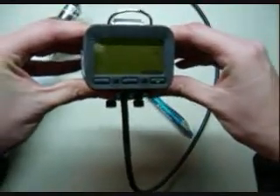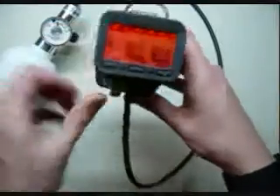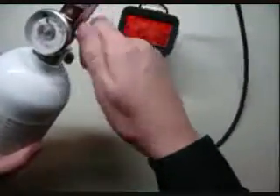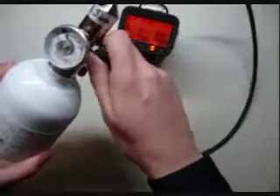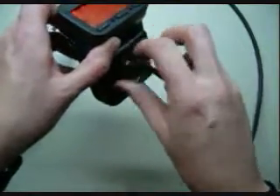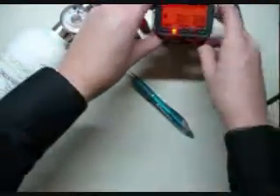Now it comes up with an AutoCal report. We'll say okay, and now it goes back to the normal screen. First, take this and turn off the gas. Then unscrew the thumbscrews to your cal cup, open it up, and just let it sit for a minute.